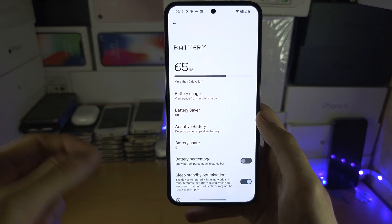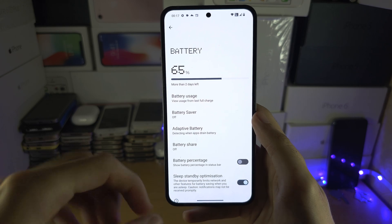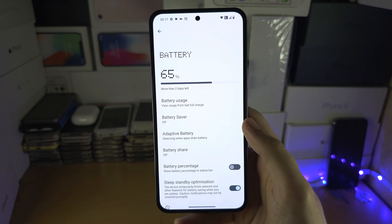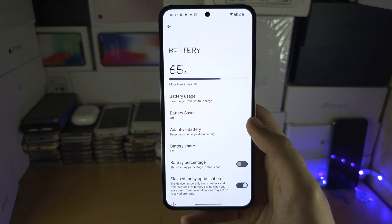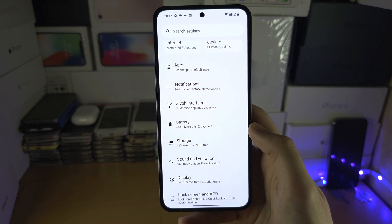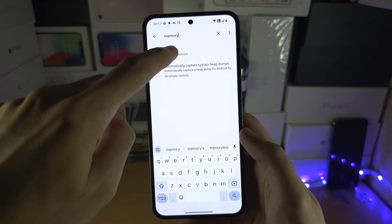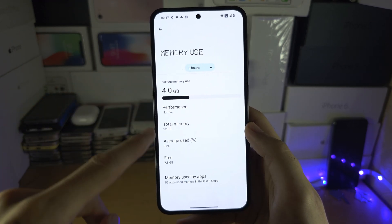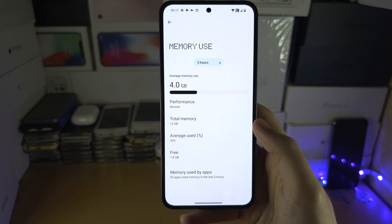something called virtual memory, which expands your total RAM count when the RAM is full. This Nothing Phone has 12 gigs of RAM — you could go up to 16 or 18 gigs — however, the Nothing Phone does not have this feature. What it does have is the option to see the amount of RAM you've been using, as you can see right here, and you can check the performance. However, you're not going to be able to increase the RAM.